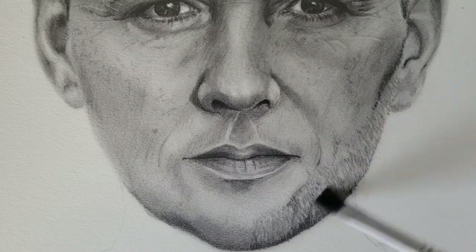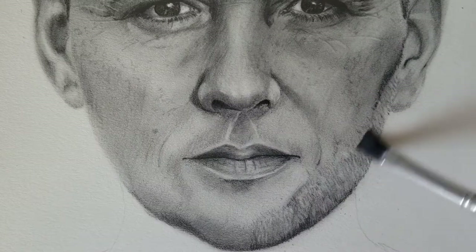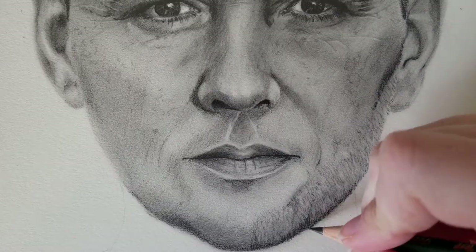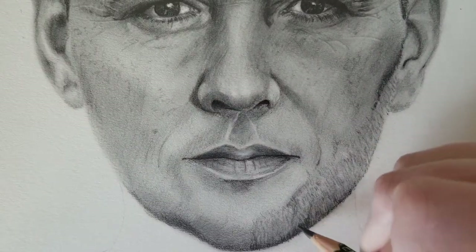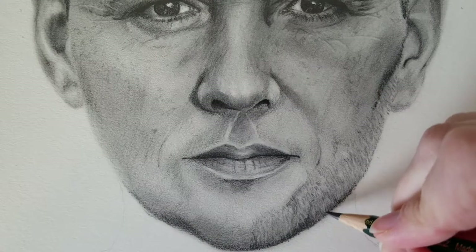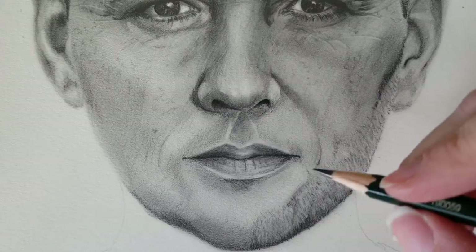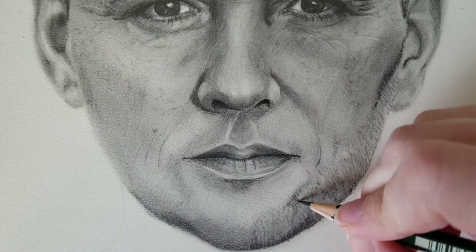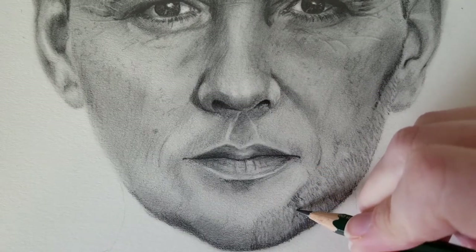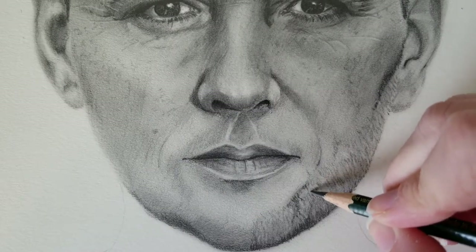After the eraser pass, I blend again, and you can see it's already starting to look more like stubble and not just lines all over the face. Then I go back with my 5B and continue to darken the areas I want really dark, adding some slightly darker hairs. Just like when you're drawing hair on someone's head, you want to do a couple of layers to make sure it really gets depth and looks like stubble. I continued to go back and darken, then blend, then use the eraser.